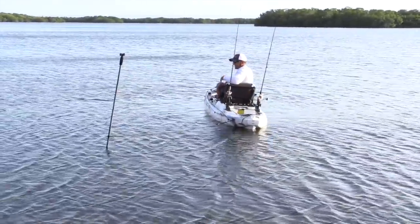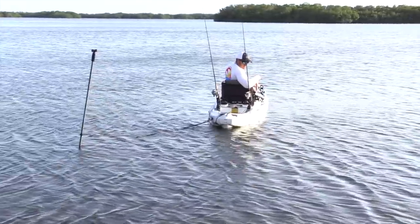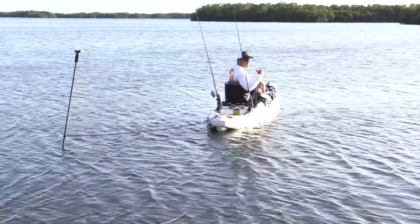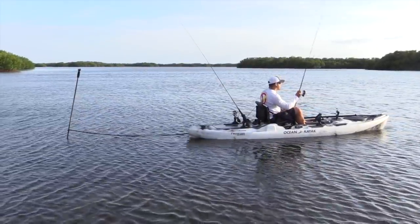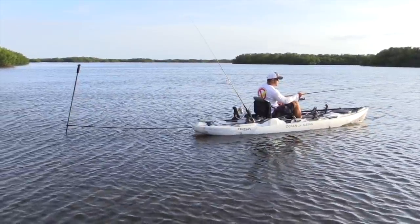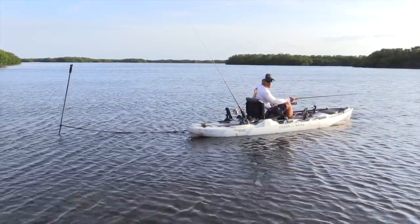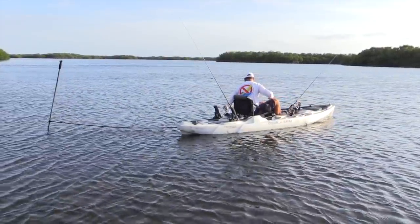Now if I wanted to cast downwind, this would be the ideal position for the anchor — you want it in the back of the kayak. So now I'm facing downwind. Let's say I'm casting to an oyster bar right here, but just past that oyster bar I might see a couple fish tailing and I can't reach them with my cast. So with the anchor pin, it's a lot quieter than a regular anchor.